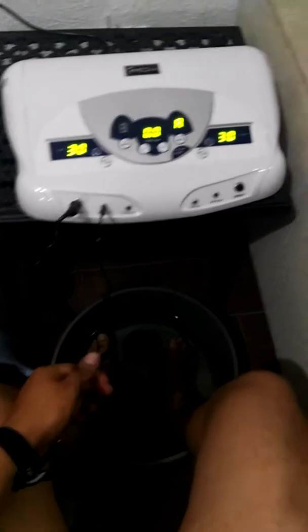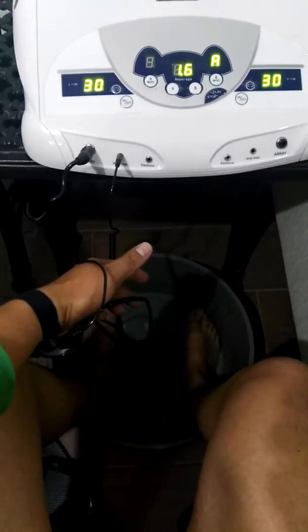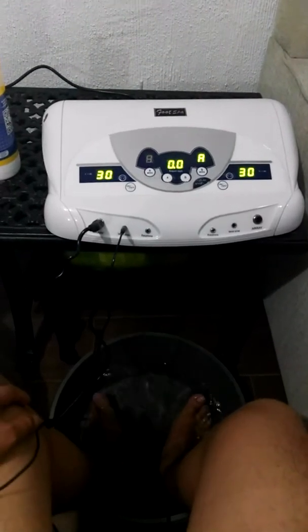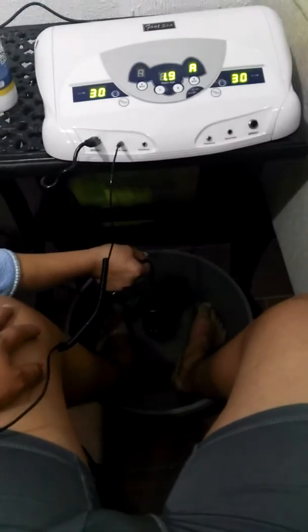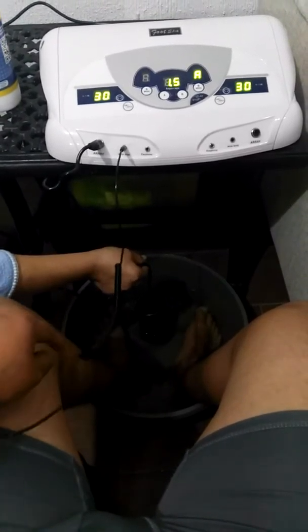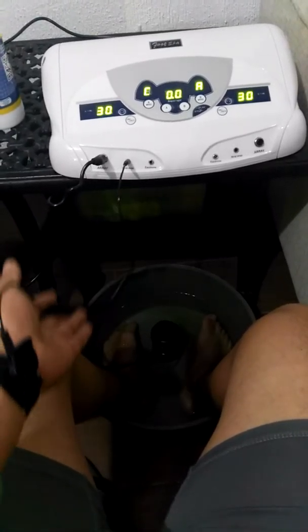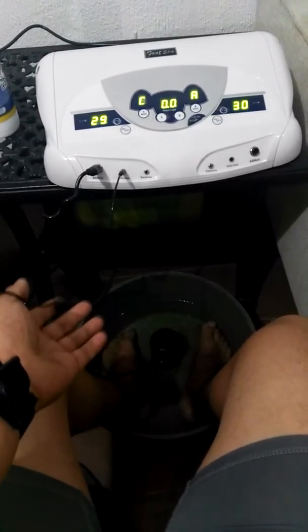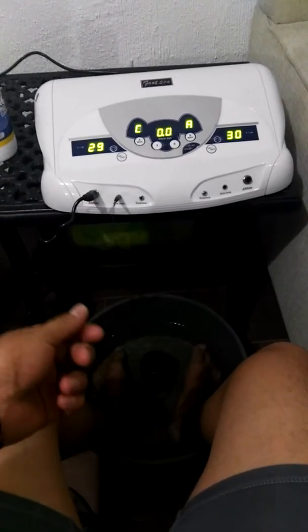The only way that this works is when I pull the cartridge out of the water, like this — you can see it. But nothing registers when I submerge it. Look, the reading is at zero there, and then look at the level when it's out. Nothing happened. So we checked the instructional video and did everything we were supposed to do, but it doesn't work. The only time it shows current is when I remove or pull out the cartridge from the water.